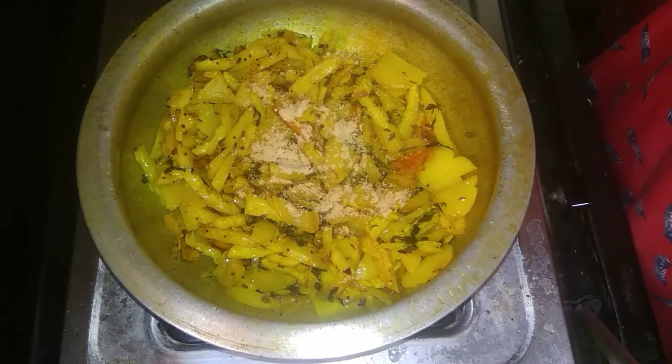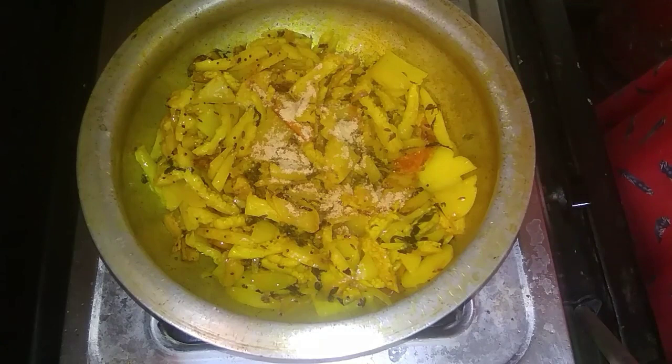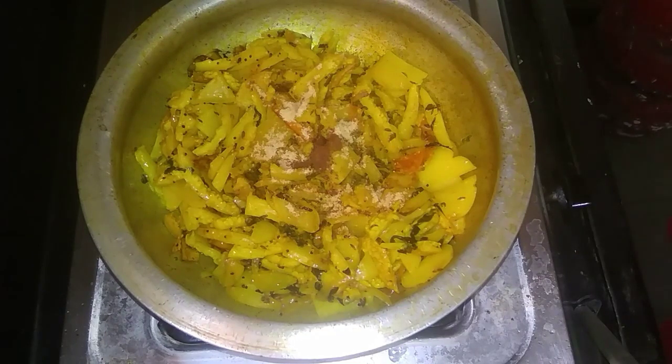This is the first time for about 5 minutes. Then the spices are added in order. Adjust the spices with salt as needed. Then it will be ready.